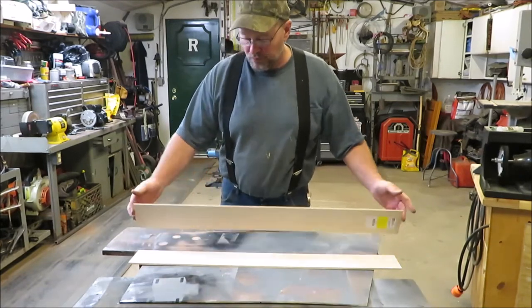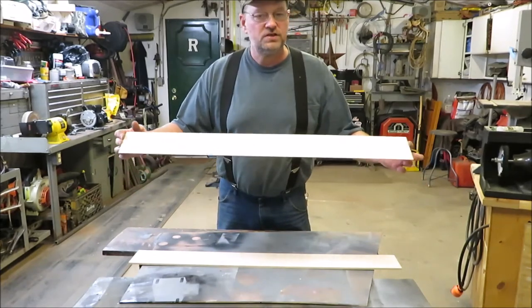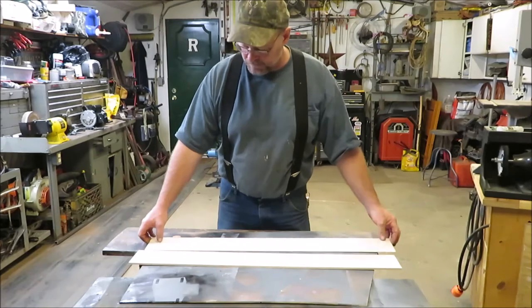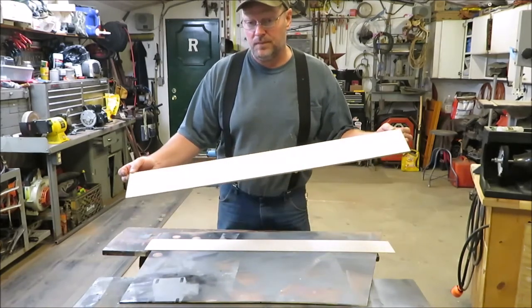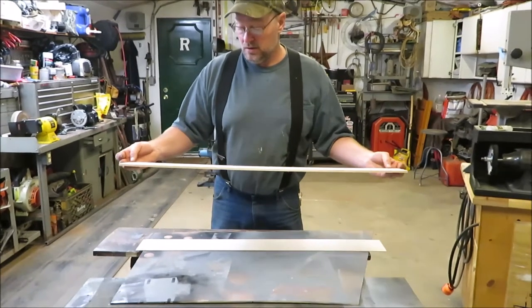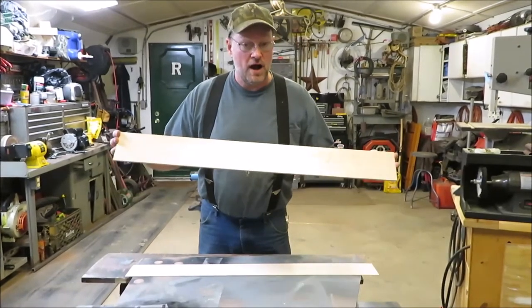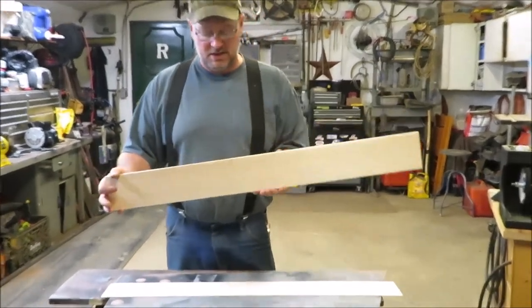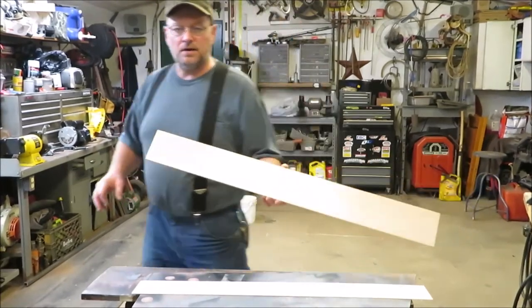I just have a couple of real thin pieces of wood here — this is a real thin piece for the back of our project. Both of these come from a craft store, not from Lowe's or Home Depot. This is craft wood you can pick up at just about any craft store.